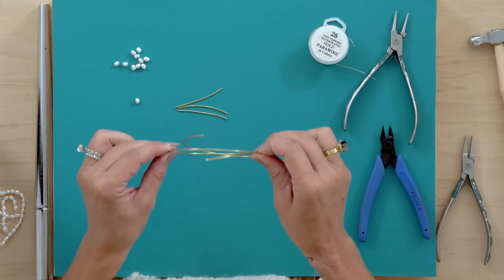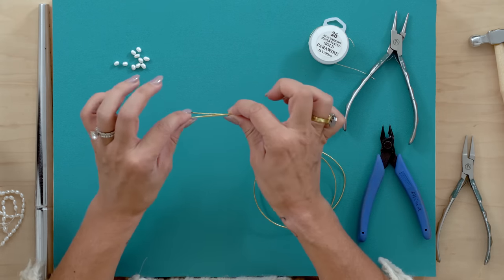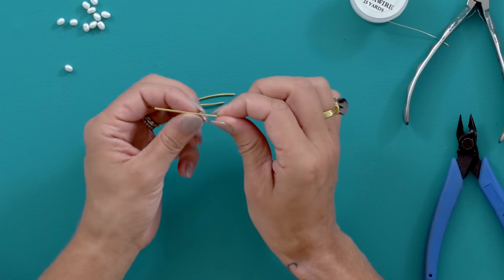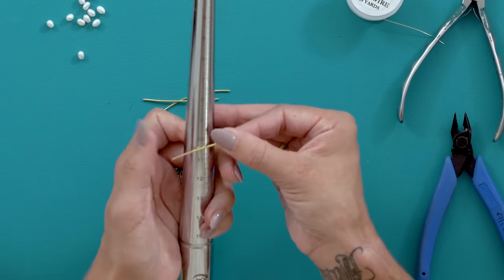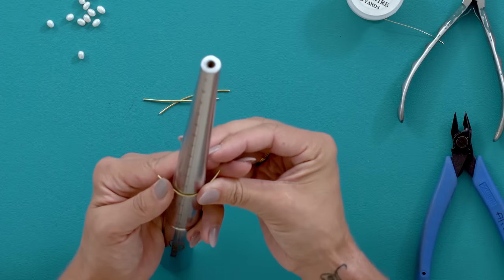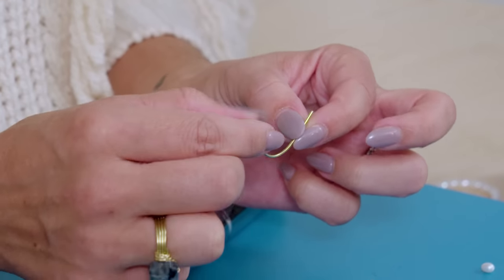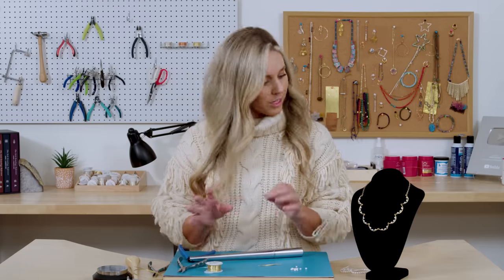Take your 18 gauge wire — I've already cut a couple and they're two inches. I use eight on this necklace, so cut eight and then we'll show you what to do from there. You've got your wire, then find something round or use a ring mandrel, and you're just going to bend that wire around — not all the way around, but about this shape, kind of just like a U. It doesn't have to be perfect because this is kind of an organic necklace.